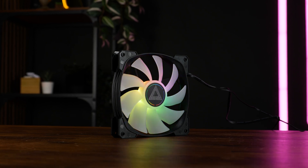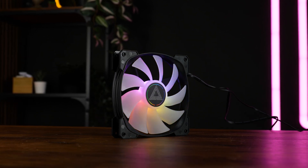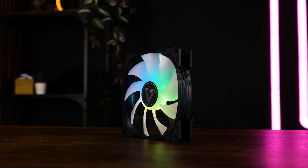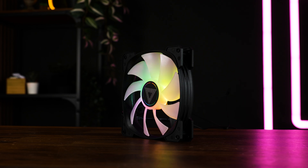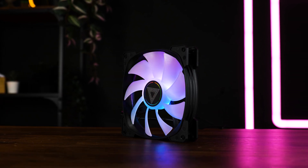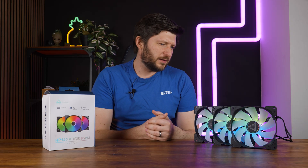This here is a Montech HP140 ARGB PWM 140mm fan, and usually I am quite happy with Montech. They usually have that price-to-performance ratio which makes it hard to even consider something from another category as an option, but this time it's just kind of weird.